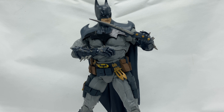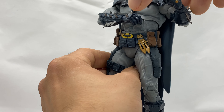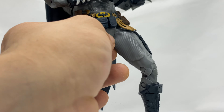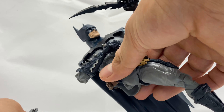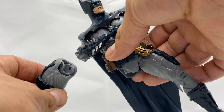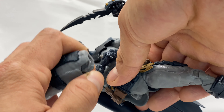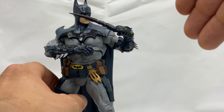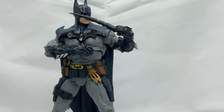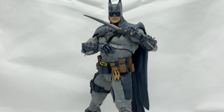I have to have the worst luck with these McFarlane Batman figures. If you've seen my review for the first one, you've seen all the QC issues that one came with, and now this one — it's not a Cool Figures channel video if I don't knock the camera — this leg just pops right off constantly whenever I'm posing him. I took a closer look and the joint is actually cracked.